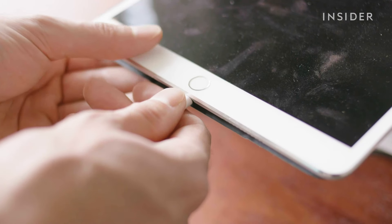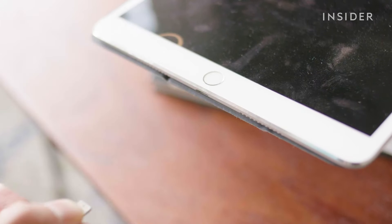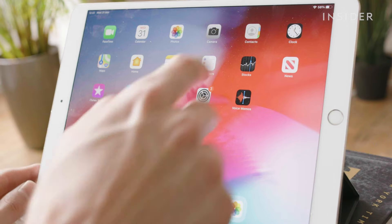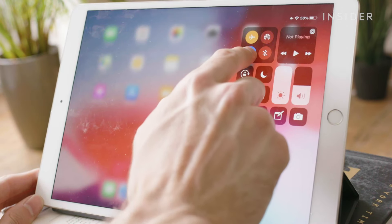Before you start, make sure your iPad isn't plugged into any devices or power outlets. Turn your iPad to sleep mode by pressing on the power button here, or you can power it off completely by holding it down.